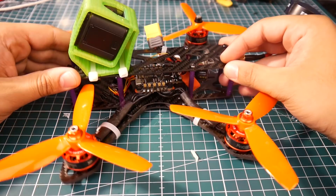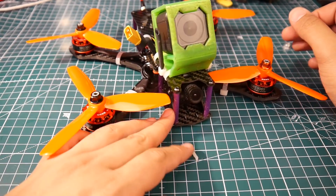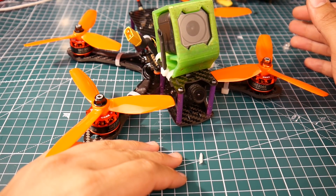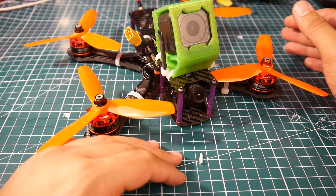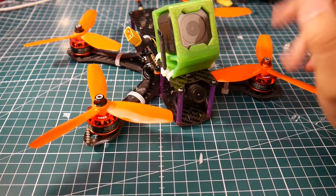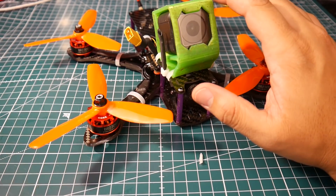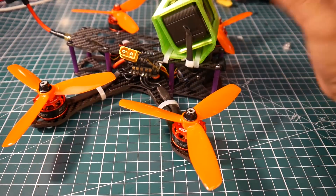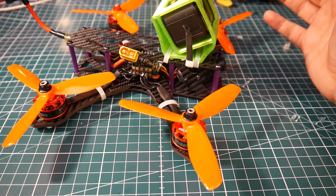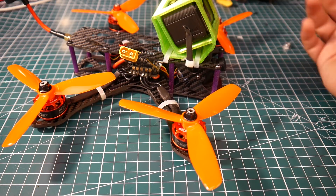We did use the best budget parts we could totally find on the market, and to be honest, if this was my only quad, this thing performs and more. We could even make it perform even better by choosing a lighter frame — that's really it. That's all you have to do. No noise, everything flew perfect, everything worked perfect. This beats pre-made quads. For example, the first Diatone is still selling for around $200. This will smoke that.